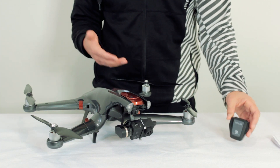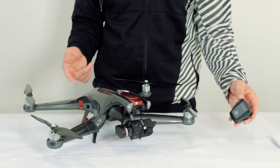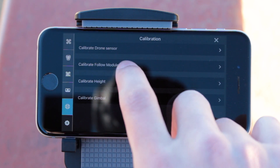If you don't have the follow module or aren't planning to use it for this flight, then there's nothing else — you're all set and good to go. If you are using the follow module, set it down on level ground, then go ahead and enter the Calibrate Follow Module Sensor settings.